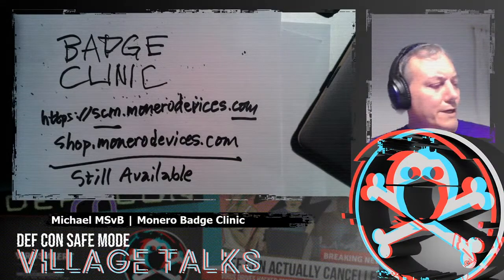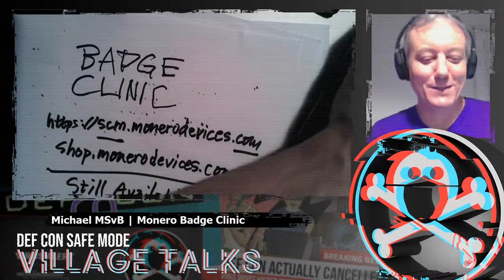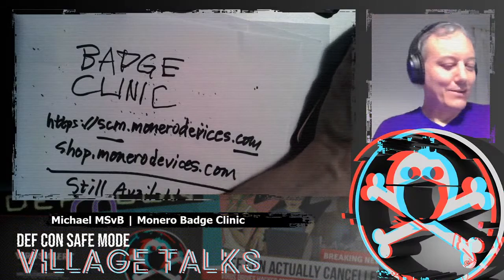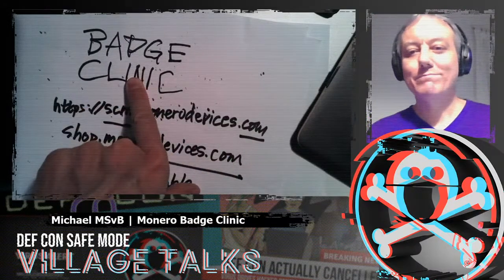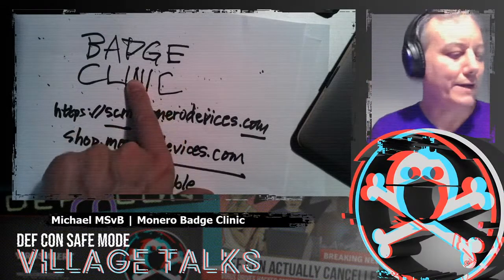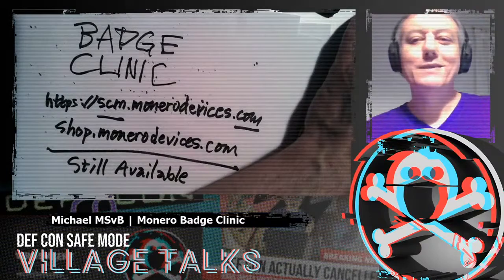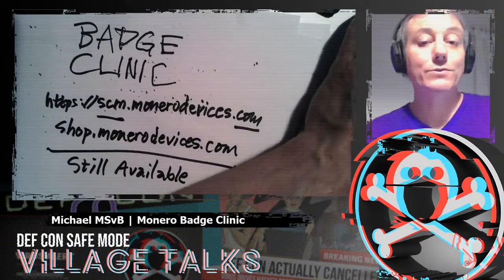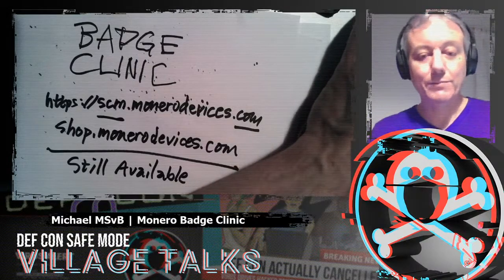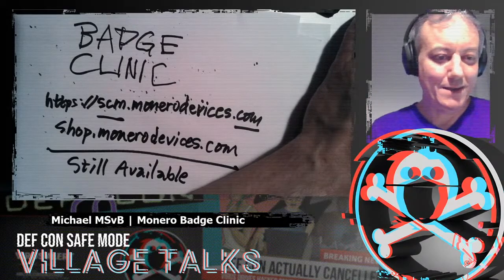With that, we will turn off the stream. Thanks a lot to the AV folks for helping — AJ, you did a great job and adjusted as well. This was the badge clinic, the last badge clinic of the year 2020 — that was the badge clinic for DC-28. I will say goodbye. My name is Michael, I'm MSVB. Have a good one and thanks for listening.